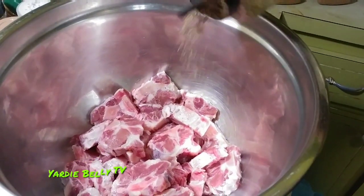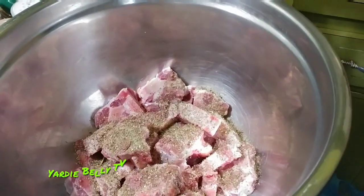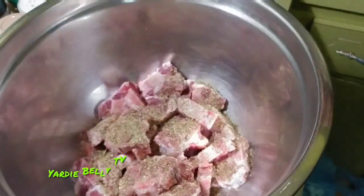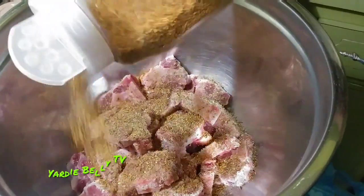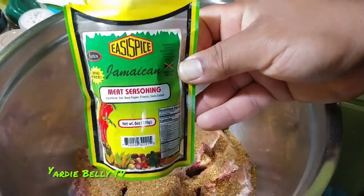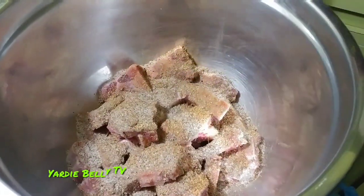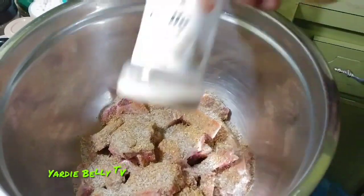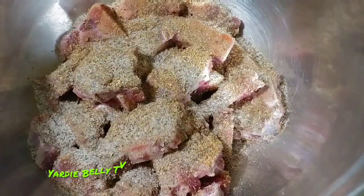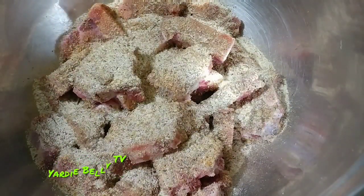Now the next thing I'm going to do is add some seasoning. I'm adding some garden seasoning — that's garden herbs. The next thing I'm adding is some rotisserie seasoning, and all of this is for marinade purposes. I'm adding some easy spice meat seasoning — not too much though, because it's powdered seasoning. I'm adding some garlic powder, and of course garlic powder is a must as I love garlic powder.